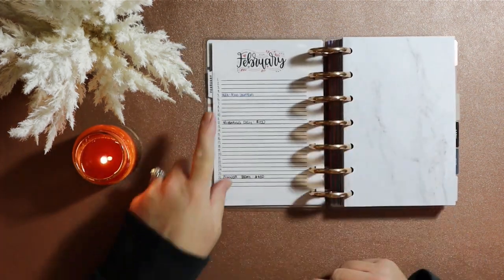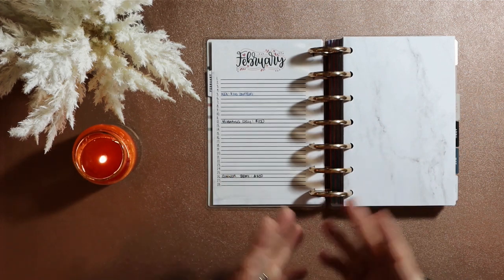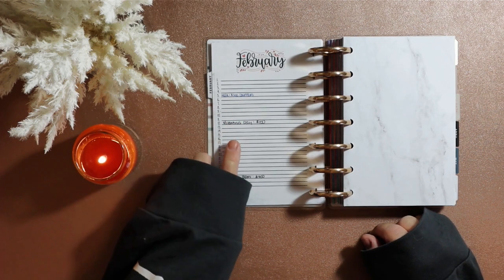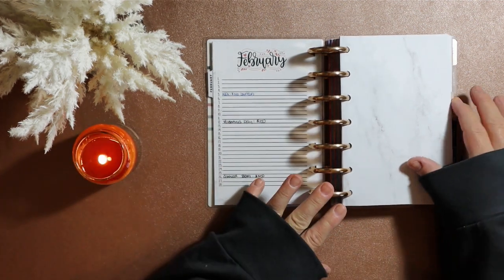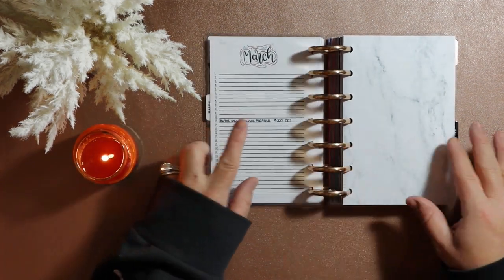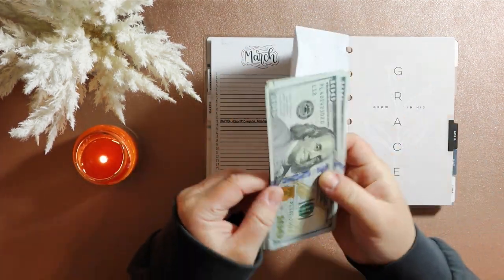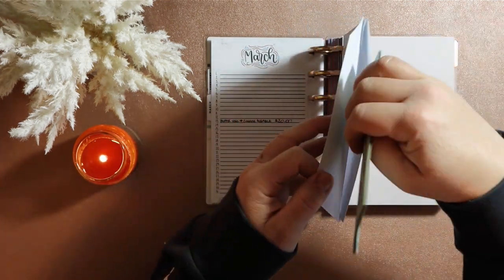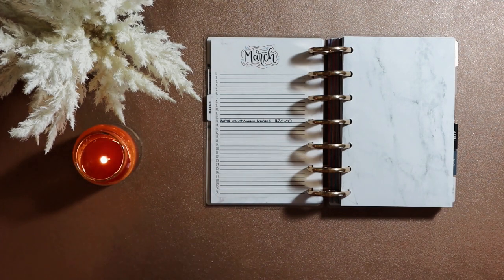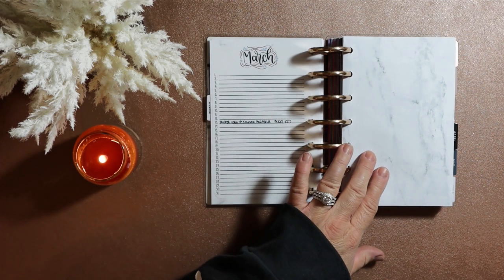Every month I build in a buffer — anything unexpected or unplanned, I build a buffer into each month. This month I spent that buffer at Ikea. In February we had Valentine's Day and my son's birthday, so that envelope is also empty. March is currently the month we're in, and we've already used $20 out of this month's buffer. It's probably the second or third most expensive month for us — we have spring break, baseball, my mom's birthday, my oldest son's birthday, pest control. So it's a larger month.